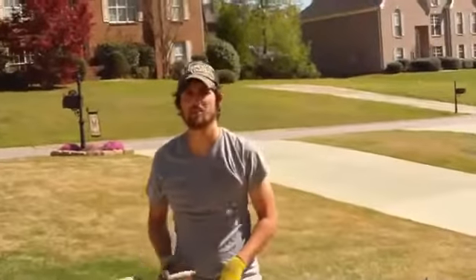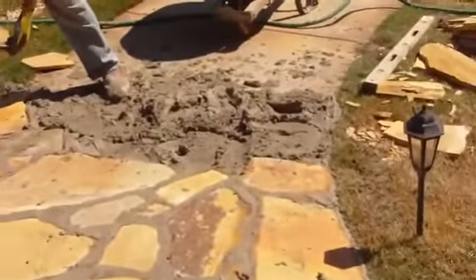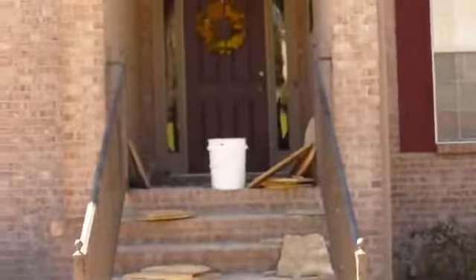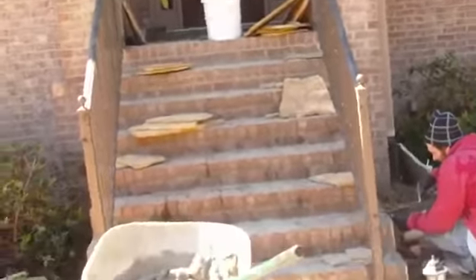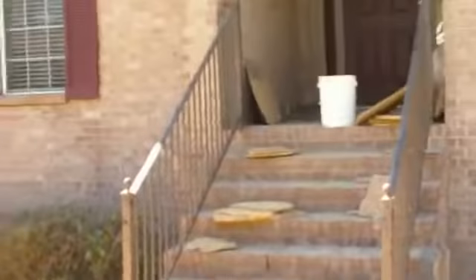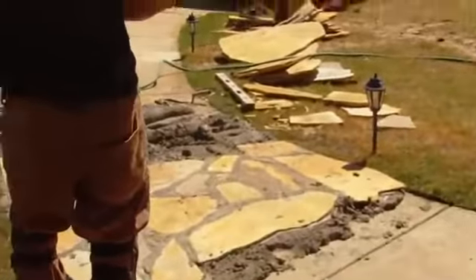We've got Scott down on this end working. Check it out. Hey, if you need some stone work done on your porch, sidewalks, patios, walkways, go to repairsforyourhome.com. Check out all the pictures and videos we have. That's repairsforyourhome.com. I'll come back and show you some more here in a little bit.